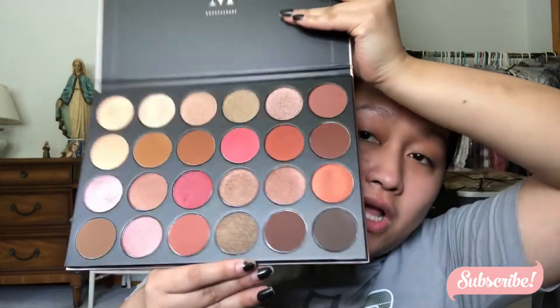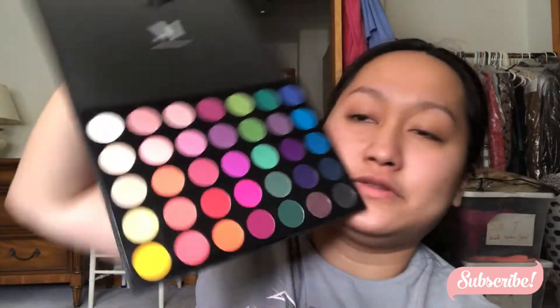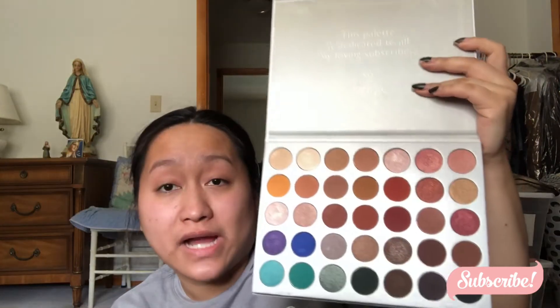These are all mostly mattes — if you're into mattes then these are for you. I'm going to do swatches on these in the future and review as well. I really love this palette — I only tried it once and fell in love right away. This is the 35B one, which isn't on the website anymore. And then this colorful one — I love this so much. I use this all the time if I need to do something colorful. Everyone has this one pretty sure — it has all the varieties.